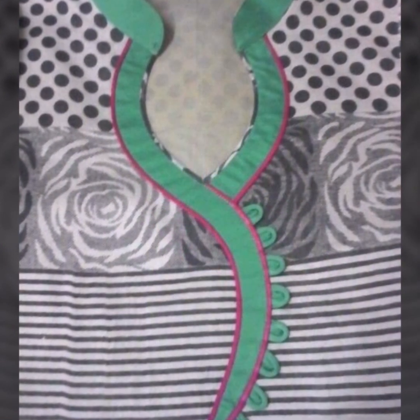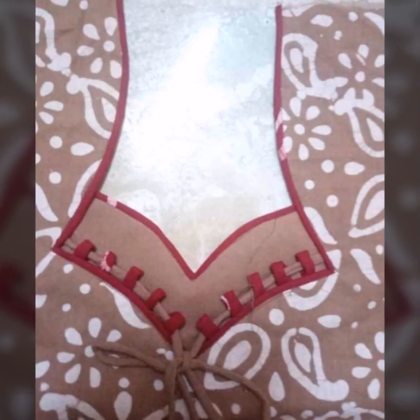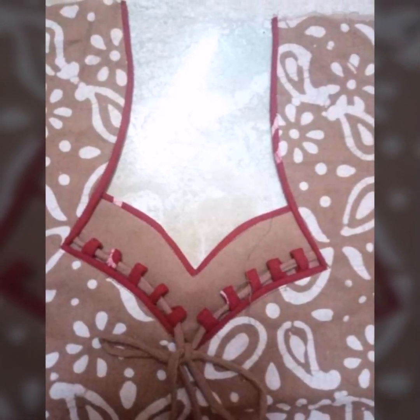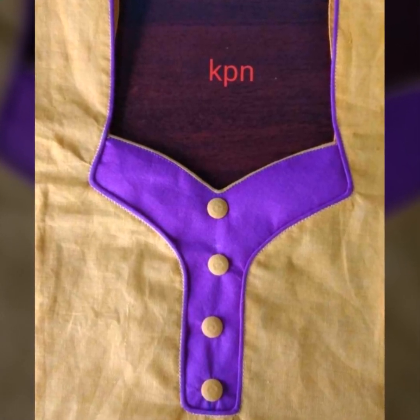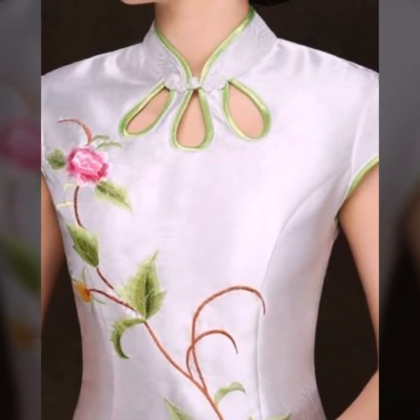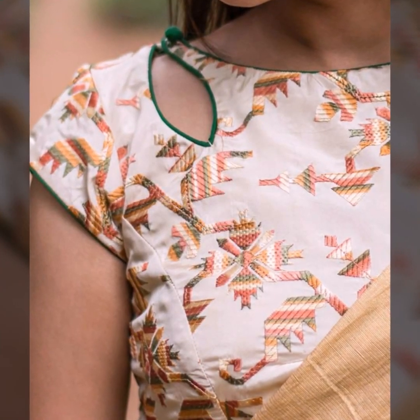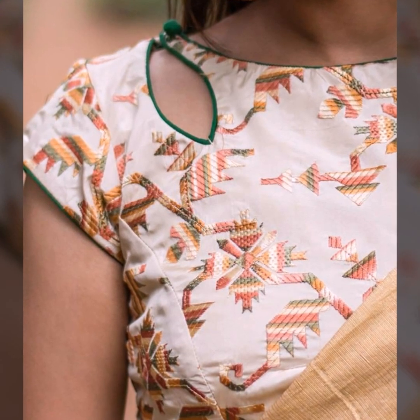In this video you are watching front neck designs with piping, but you can also put the piping in the back neck. With piping in the back, it is a very beautiful and very different style. It will look traditional and classic.